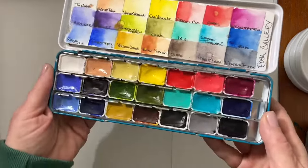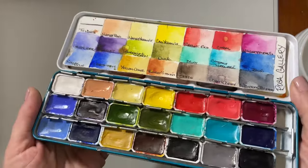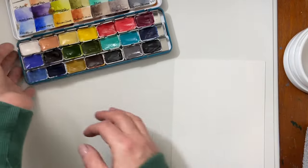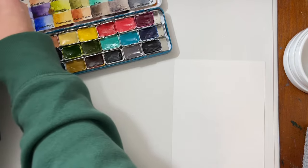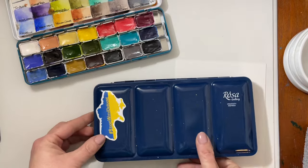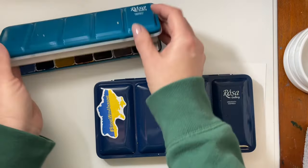This was my first palette that I got and I'm super happy with it. Then shortly thereafter, a few months later, Russia invaded Ukraine, and that's when I bought the next set.